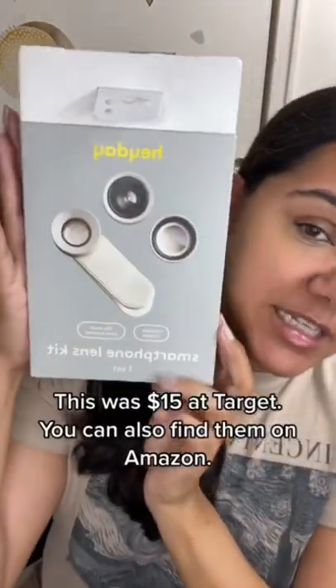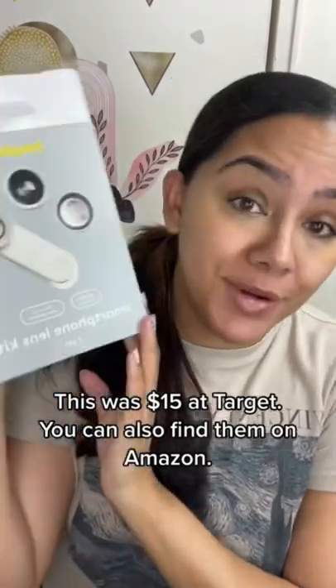It is this set by Heyday, and I found it at Target. It is a smartphone lens kit — just a little clip that you put over the lens of your camera. This one comes with three different lenses: a fisheye lens, a macro lens, and a kaleidoscope lens. I've only been using the macro lens because realistically that's all I use for photos.